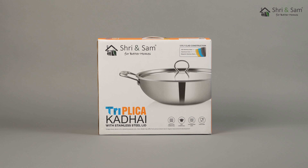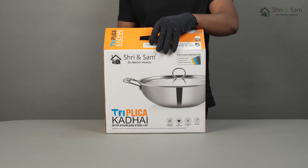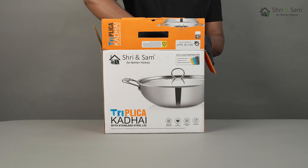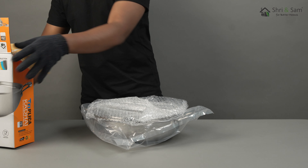This Kadhai by Sri and Sam is made from premium quality stainless steel, which is highly durable and extremely sturdy. This product has three layers, hence the name Triplica.